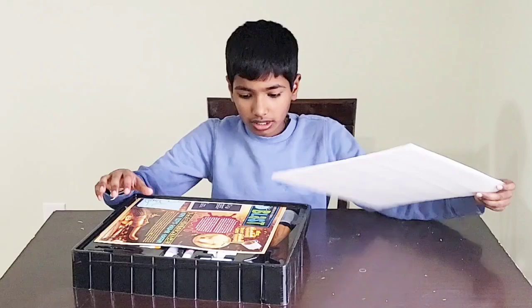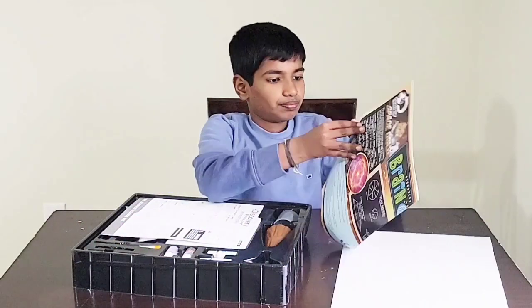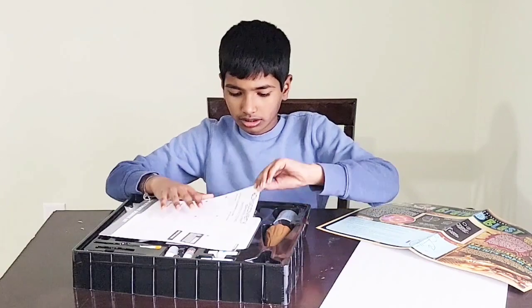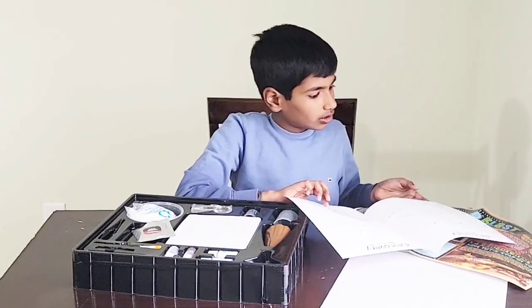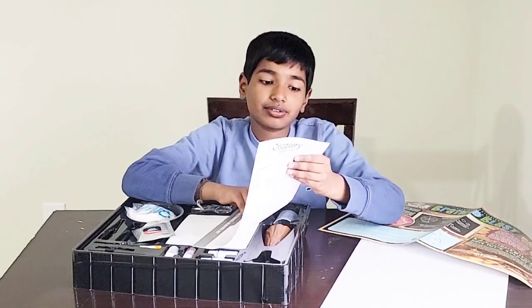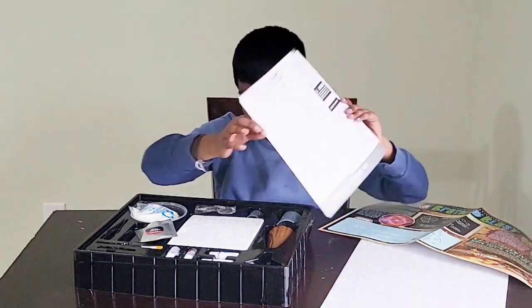Wow! And there's what's inside. There's this — it's just a poster thing. Instructions to make slime, and these are instructions to do the slime kit — to do the slime, the volcano, and the gem excavation. Wow!